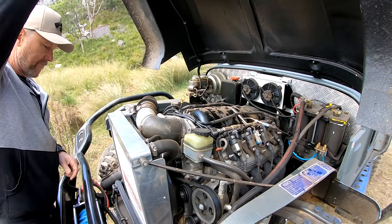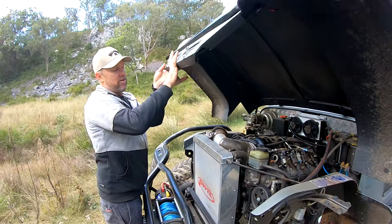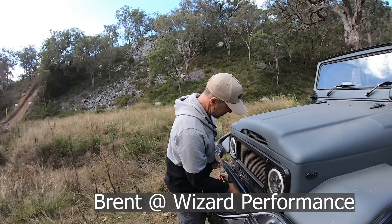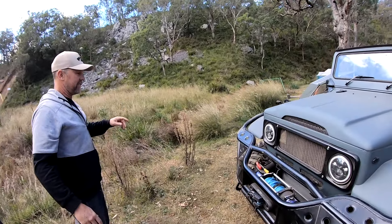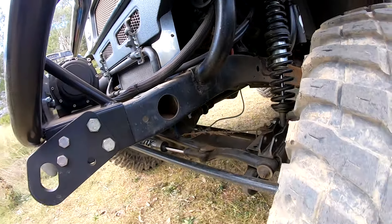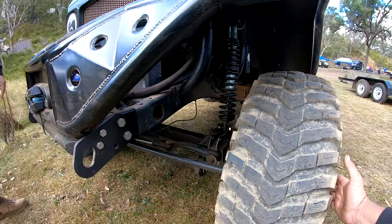It's actually real tidy under here. Yeah, it's nice. Coils were done by Brent Davies, good mate of mine — he converted it to coil springs, coil levers. He did the power steering as well, he did the bar work, front and rear bars, and the sides.